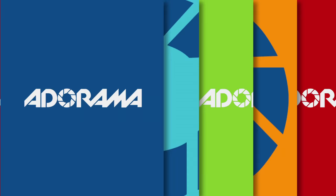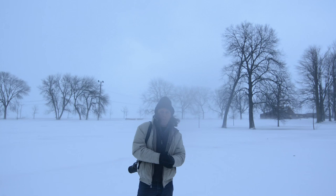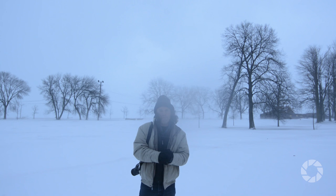Hi, I'm Brian Peterson, and you are watching AdoramaTV. AdoramaTV presents You Keep Shooting with Brian Peterson. I'm the author of Understanding Flash Photography, as well as the author of Understanding Exposure.